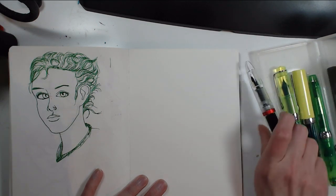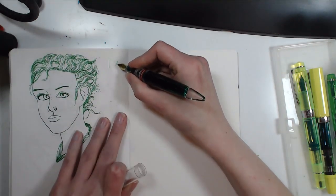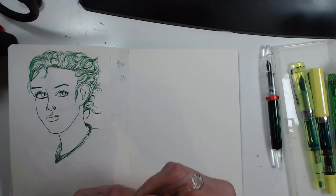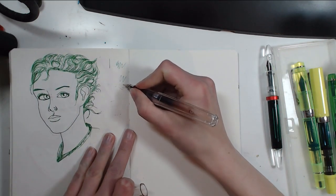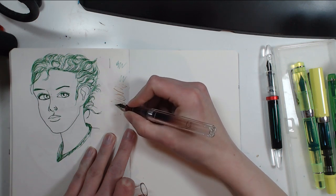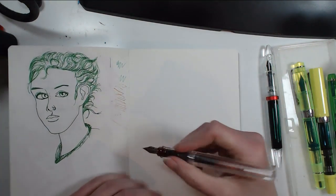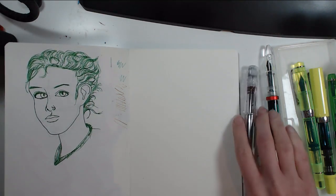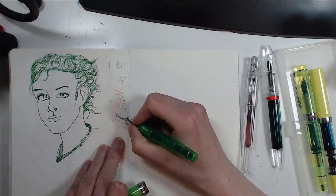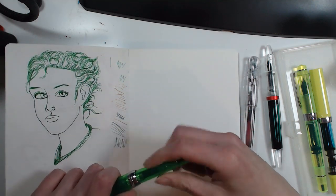I'm going to use the same reference photo again. I have the Moonman, which is the eyedropper I reviewed recently — it has an extra fine nib which is really extra fine. It's a really dry nib, which I find great for sketching because the lines can be really, really faint. I also have the Sailor in extra fine — it's super fine, but it's so well-tuned that it always lays down quite a wet line.